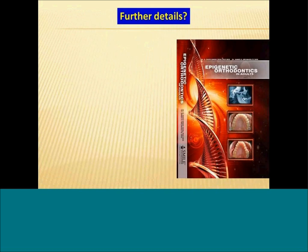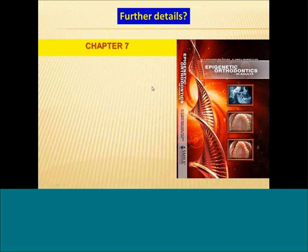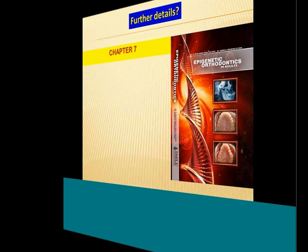If you want more details on how to use brackets as a way of finishing cases, you can read chapter seven of the book, which goes into some detail on using an orthodontic method of finishing cases after doing a DNA Appliance.